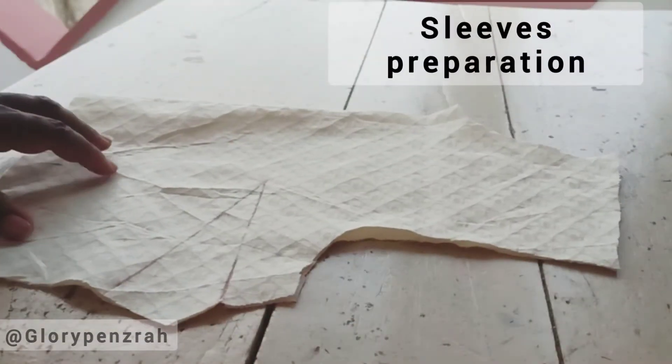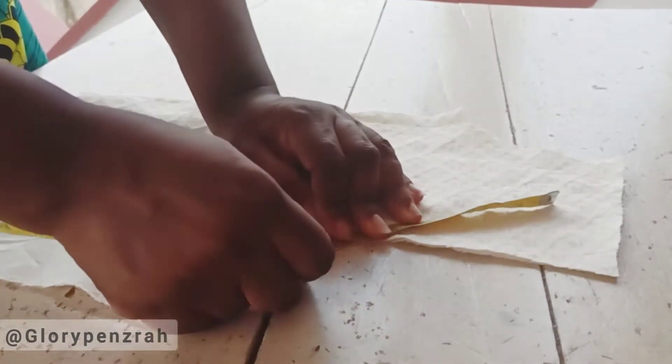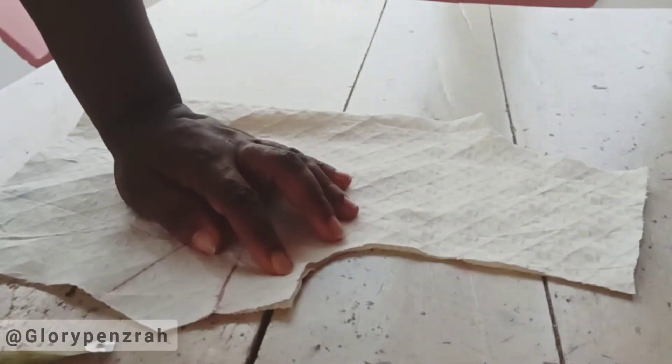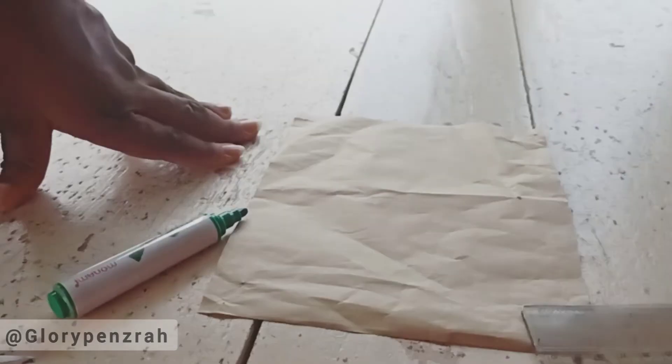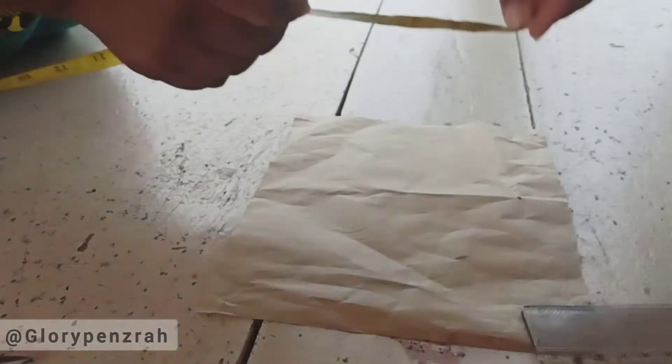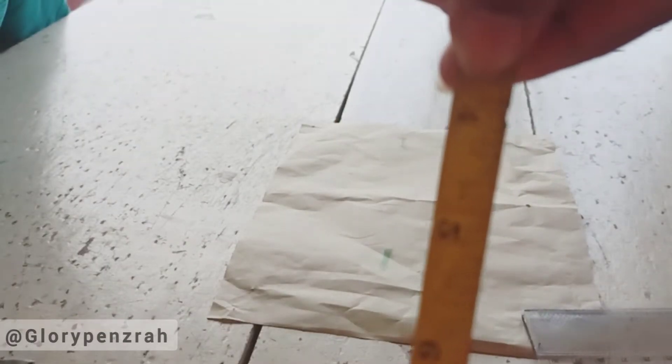To prepare the sleeves we first measure around the curve of the armhole, ignoring the 0.5-inch sewing allowance added to the shoulders and the one inch on the side seam — giving us 7.5 inches. Now we are going to draft a pattern for the cap sleeve. The length of our sleeve is 4 inches down.